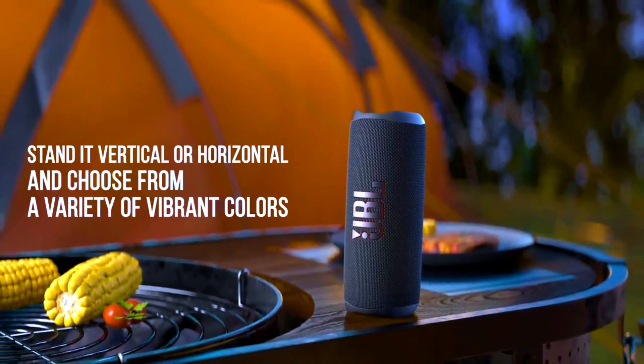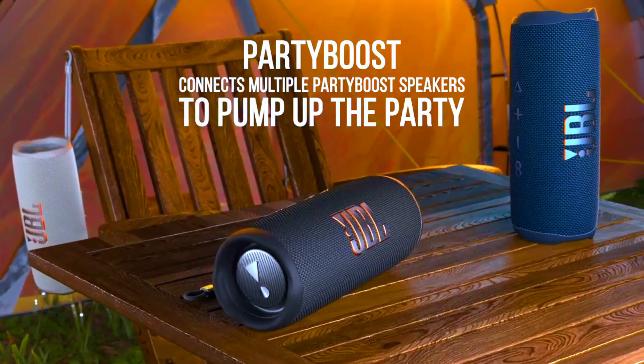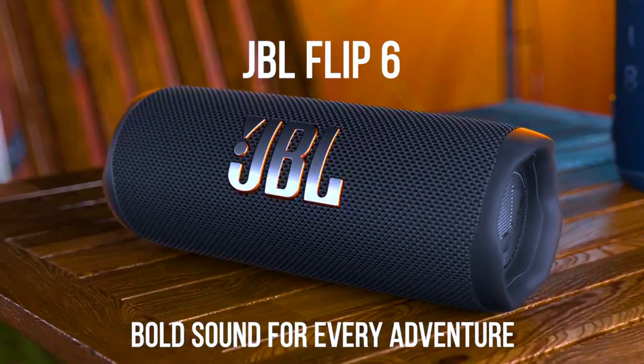With dual passive radiators, a racetrack-shaped woofer, and a separate tweeter, this speaker produces crisp highs, detailed mids, and powerful deep bass.